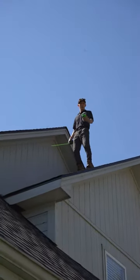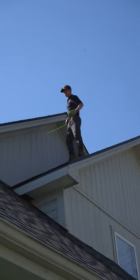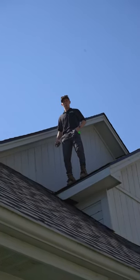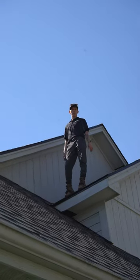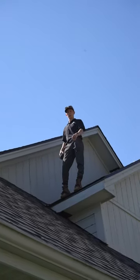We always measure the soffit depth so we know how much ice and water barrier we need. It's right here — 12 inches — so we should only need one layer, one roll per eave, because each roll is 36 inches. If it was over 12, we'd have to do two passes of ice and water barrier.